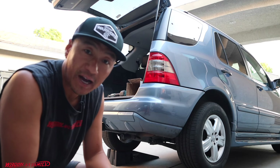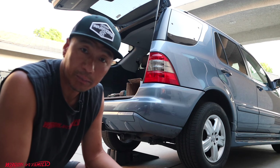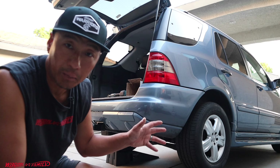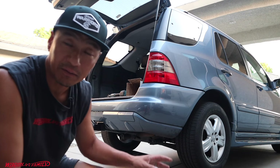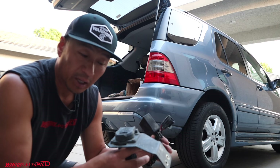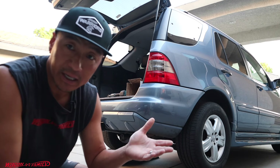Behind me is a 2005 Mercedes ML 350, also known as the W163 — borderline W164 because this was right in the middle of when they transitioned to the 164. This is a W163, so if you guys have a W163 Mercedes, this video will apply to you.